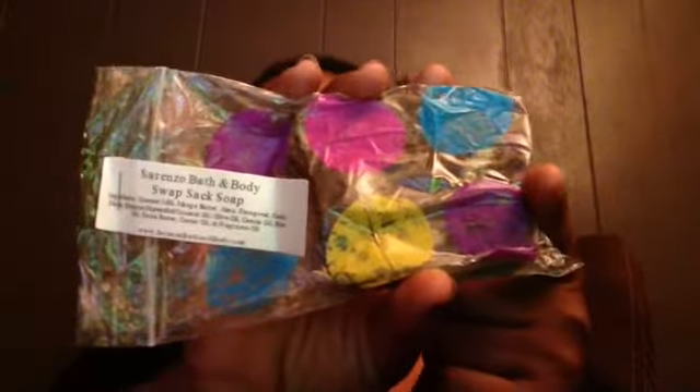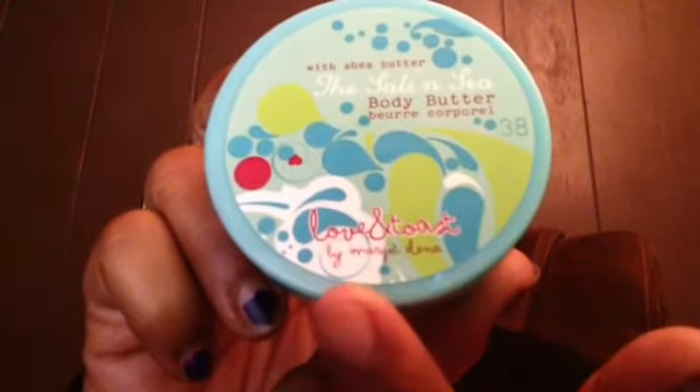That is the single swap sack. To recap: the swap sack soap by Serenzo Bath and Body, the sample of Pumpkin Pomade by Amazing Botanicals, the Salt and Sea Body Butter by Love and Toast by Margot Dina, the Shawnee Cosmetics nail polish in burnt orange, the Relax sanitizing towelette in lavender comb by Giovanni, and the Giovanni Magnetic Energizing Shampoo. I'll leave the information below and I'll see you in the next unboxing.